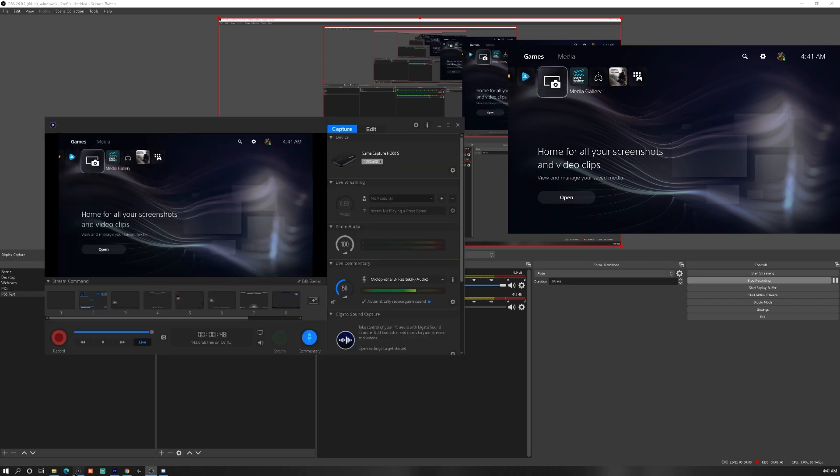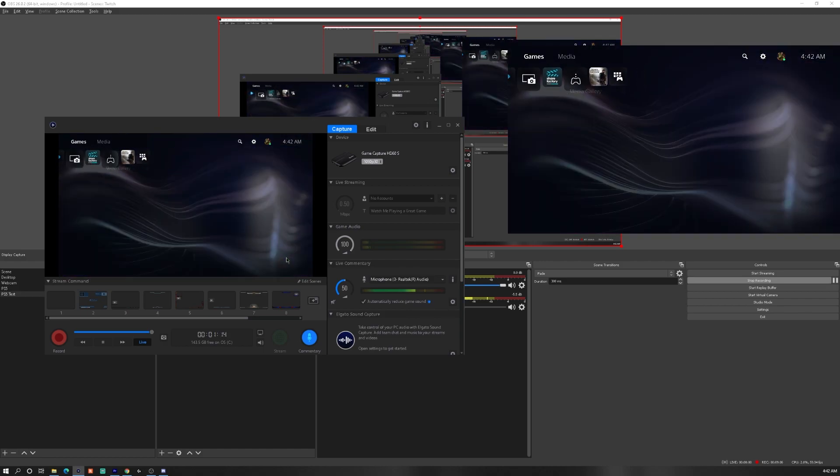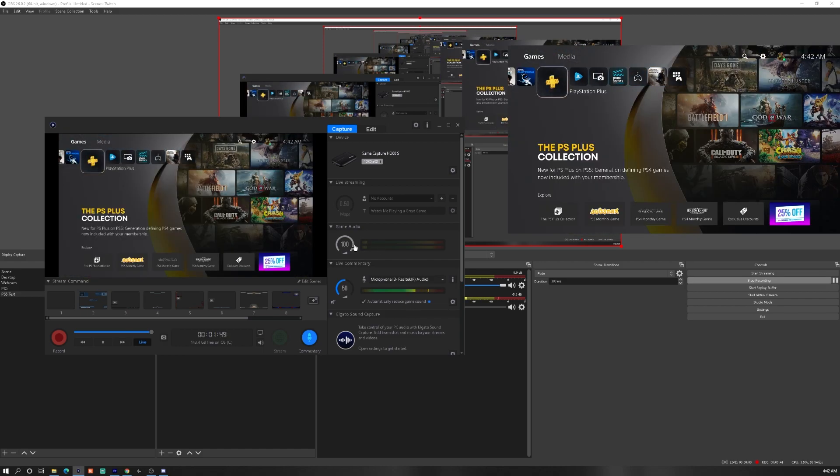If you want to use the native Elgato Game Capture software, it's the same setup. Make sure your commentary button is on — that gets your microphone audio coming in — then choose your microphone. As you can see, it's moving as I talk. You also have your game audio coming in; if I move the screen left and right you'll see it go up and down. It may show low here but if you're actually recording it's a normal sound level. That's how you use the native Elgato HD60S software, and it's pretty much the same for Streamlabs and other capture software.